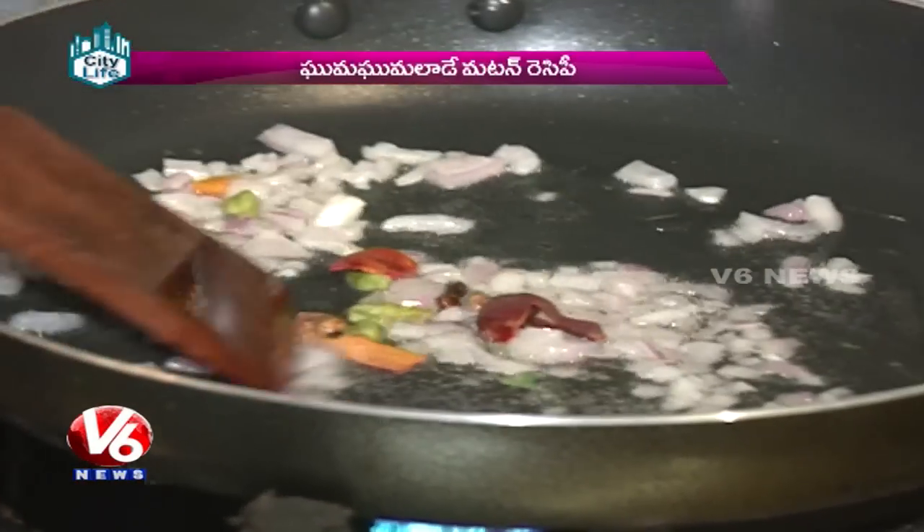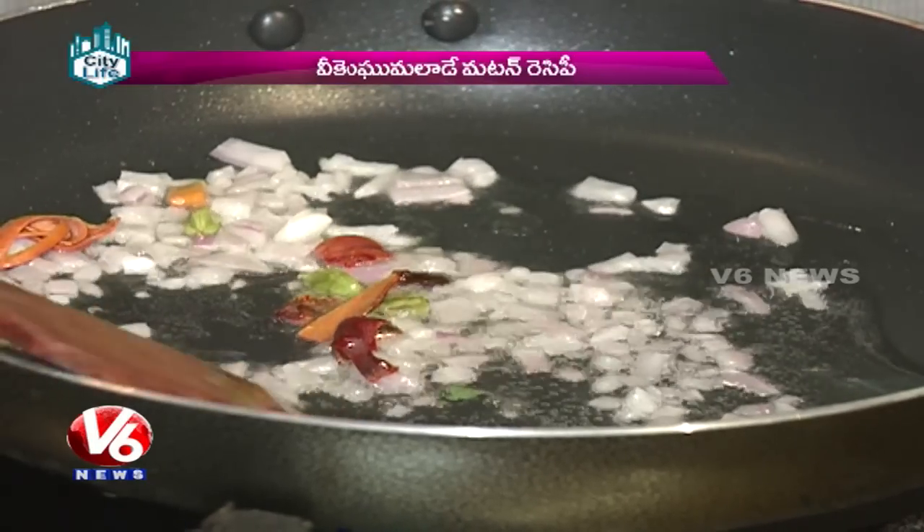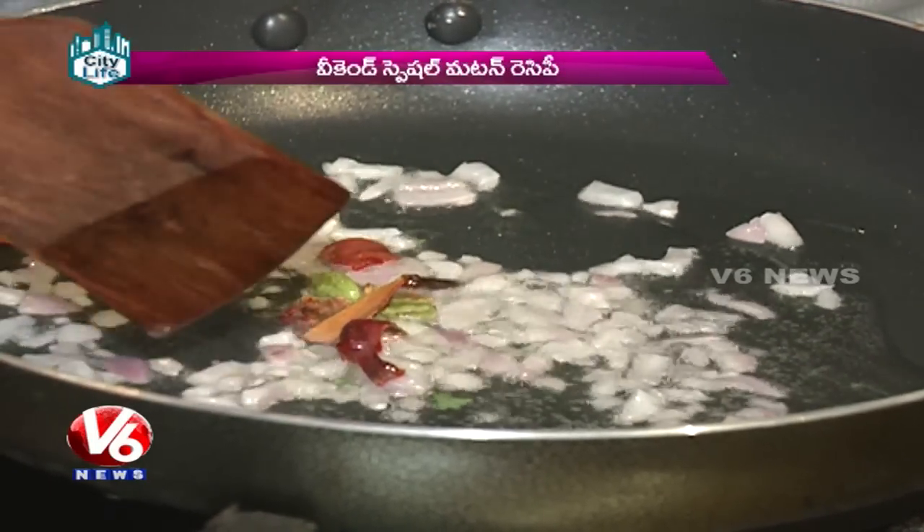What is Garam Masala? This is Lavanga, Ilachi, Jaipal — and this is cinnamon.